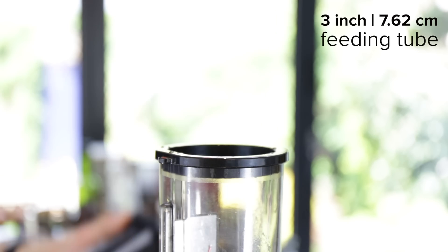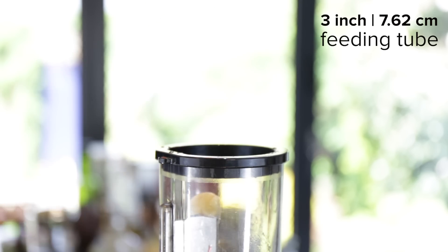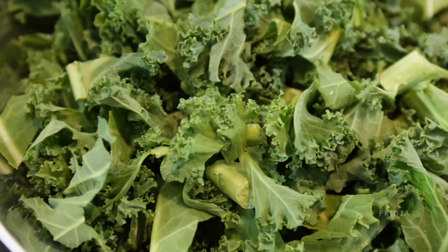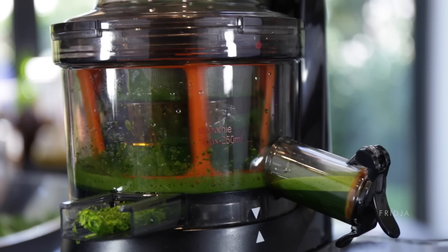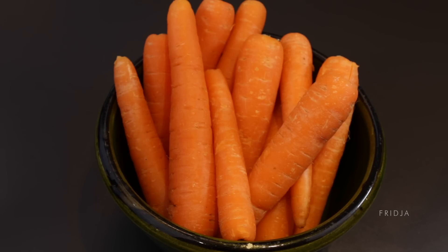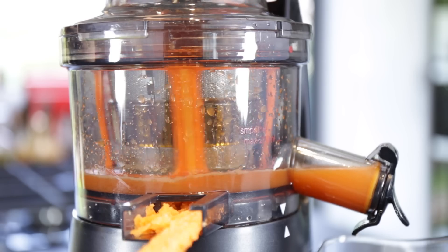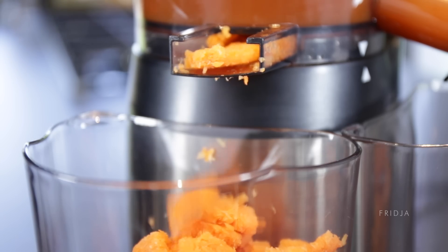It's got that huge 3-inch wide mouth, so that basically means less time preparing, less time chopping, so you can just pop fruit and vegetables straight into the juicer. It makes life so much simpler. We know that you've got hundreds of other things to be getting on with. It's a masticating juicer, so that means your fruits and vegetables are being squeezed rather than being ripped and torn apart.